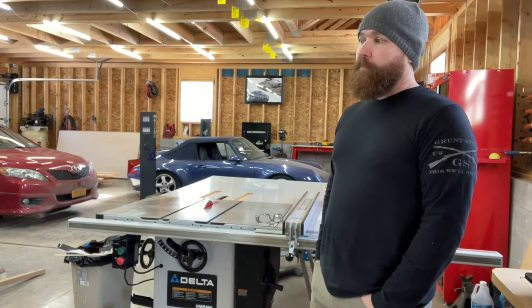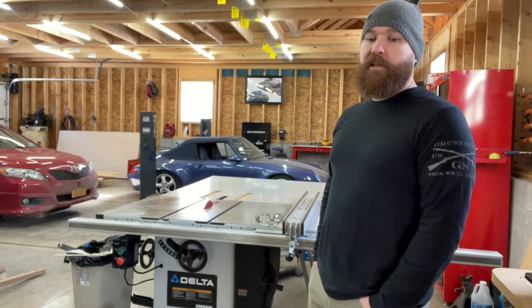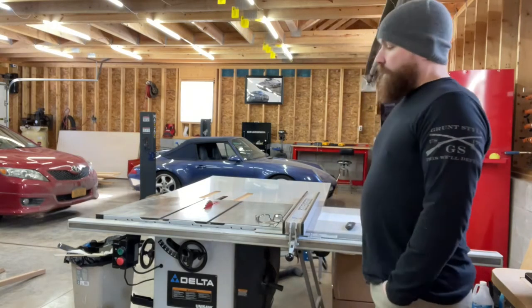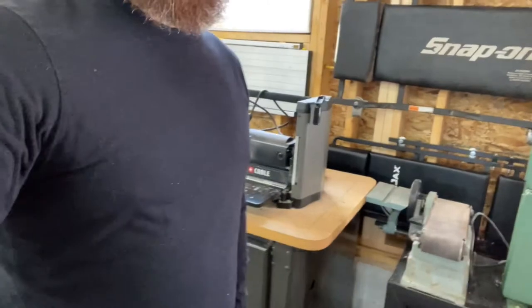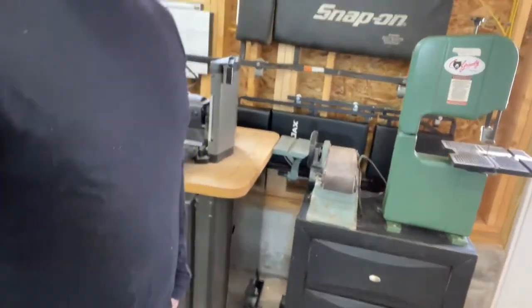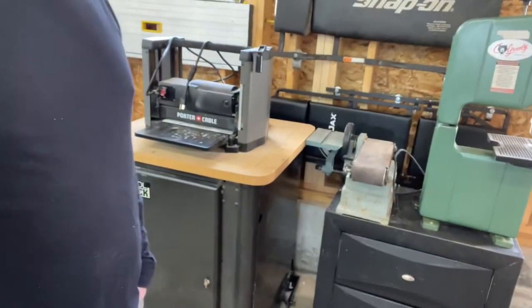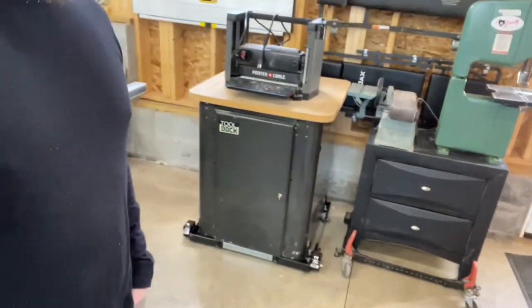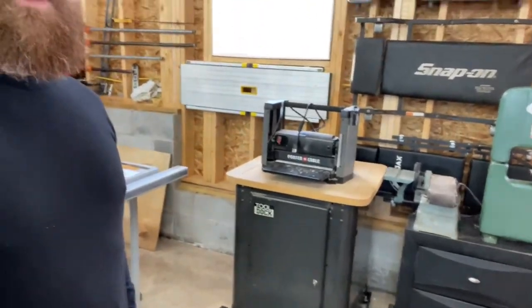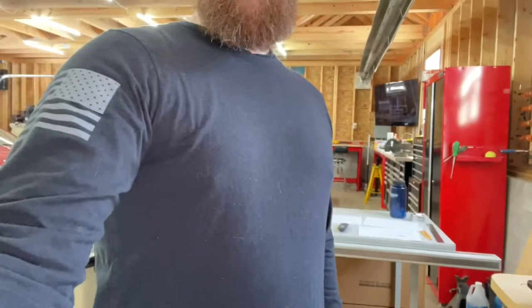Nothing better to get him interested in cars than actually building a big old video game that lets him play with cars. What we did yesterday is we spent the day setting up our planer on a nice new mobile stand. We set our bandsaw and sander, as well as the disc sander on the side there. Both of them are now on mobile stands, so we can move them around and use them a little bit better. We're going to be using those for some woodworking as well.